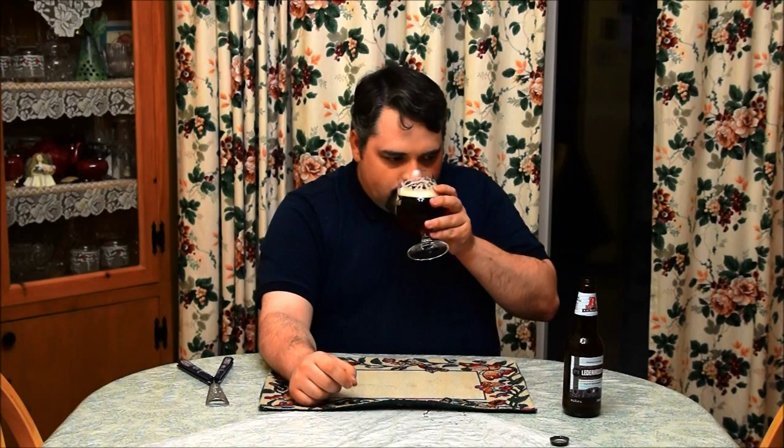From a typical Marzen I'd expect at least some caramel in the aroma, even if it's not a strong smell. I'm getting maybe a touch of earthy herbal hops, indicative of a noble hop, but not much else. In fact it smells very plain. The appearance looks appetizing but the smell isn't doing anything for it.